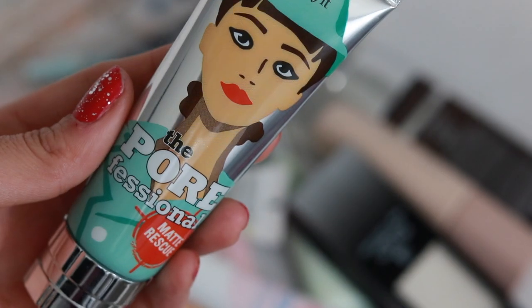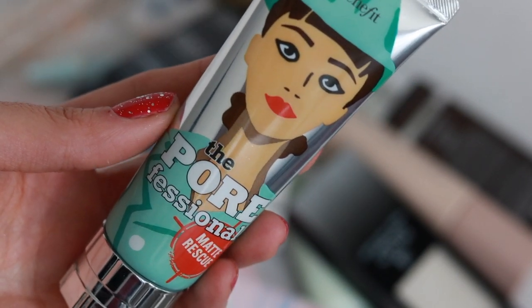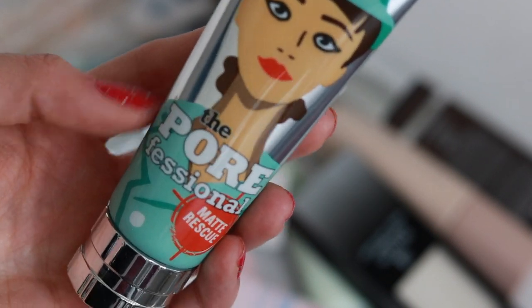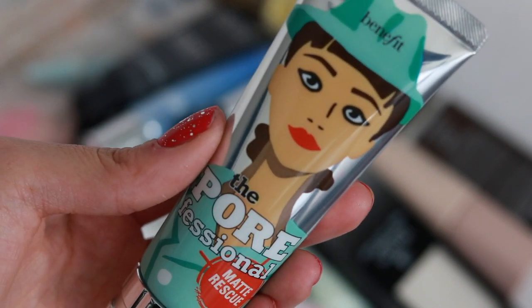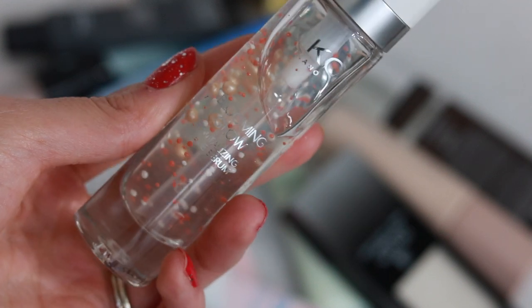The Benefit POREfessional Matte Rescue Primer — this stuff smells like the Clinique Happy perfume. It's a really good pore-minimizing primer as well as a mattifying primer, so if you have pores and oil, this is the primer for you.